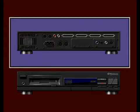In this section, we will explain how to connect various accessories to your CDTV player.